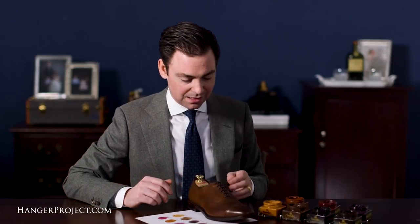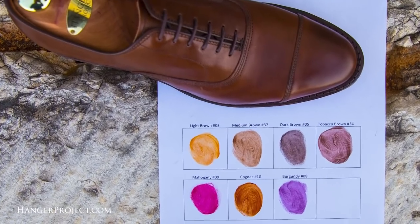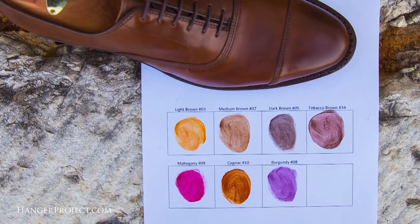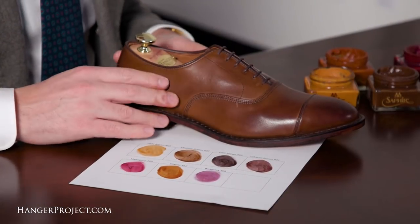To summarize for your Allen Edmonds shoes in coffee: the closest match is going to be the number 37 in medium brown and the number 34 in tobacco brown. If you're looking to burnish, I would recommend the number 5 dark brown for the toes, the sides, and the rear quarters.